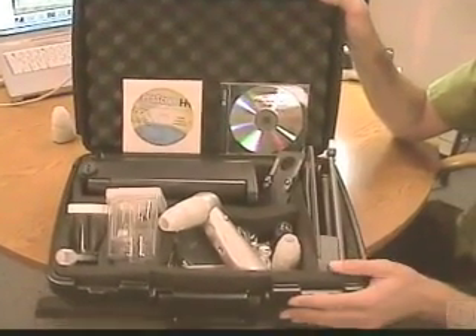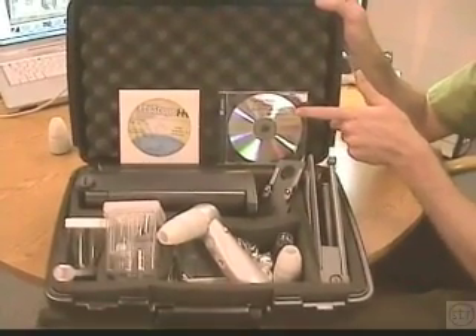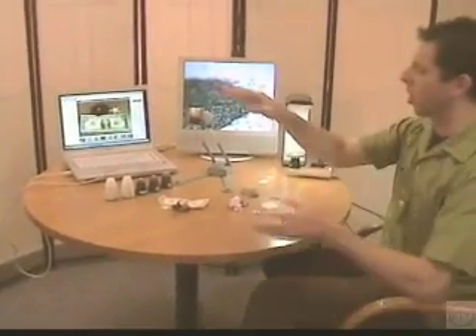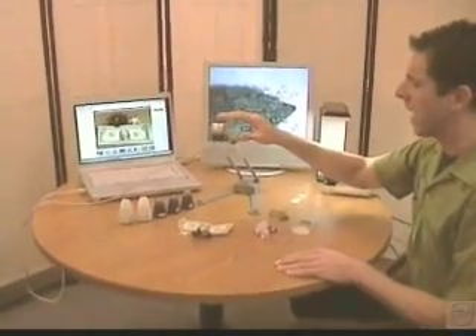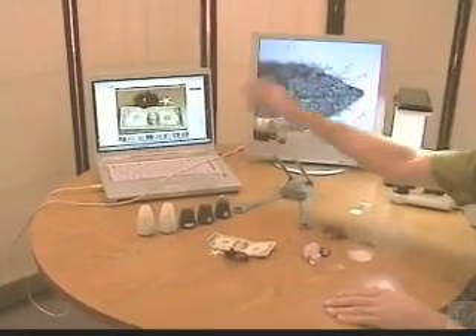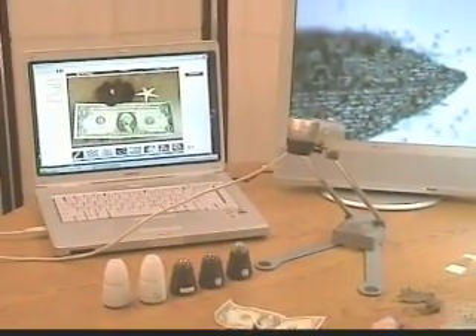This is a ProScope kit with the camera, lenses, accessories, and our curriculum for education that we wrote for the cameras. The ProScope HR is the digital version that connects directly to the USB port on a computer. I have it going to my laptop, and I have it set up in one of the three modes we're going to look at today.